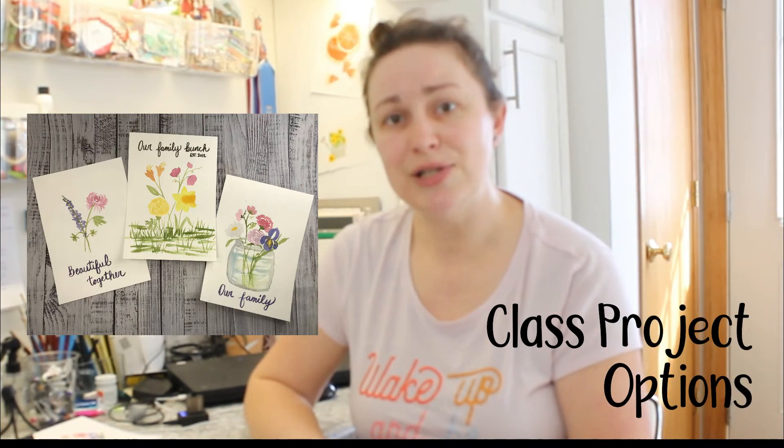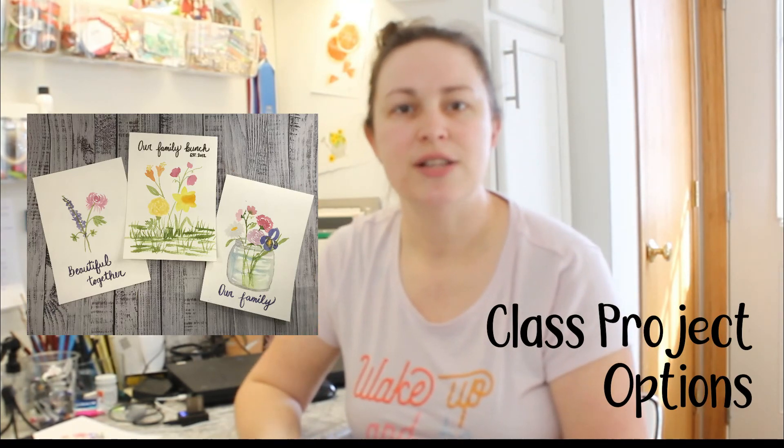We'll have one option that has two, one that has four, and one that has five. I'll show you some different variations on messages that you can put on the finished piece as well as different ways to arrange the flowers.